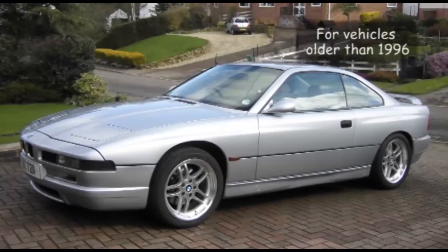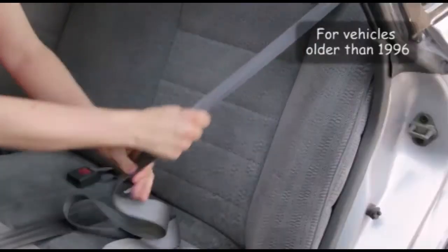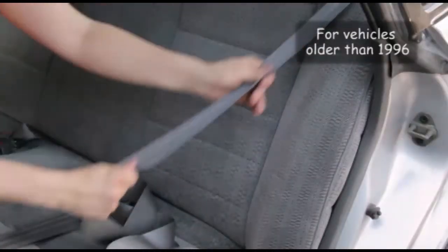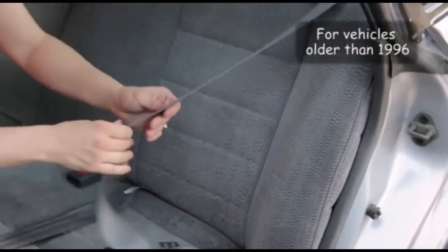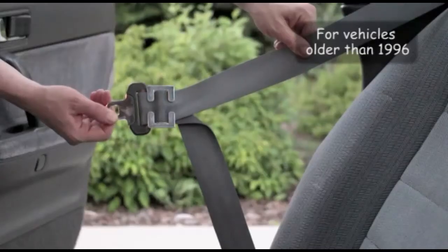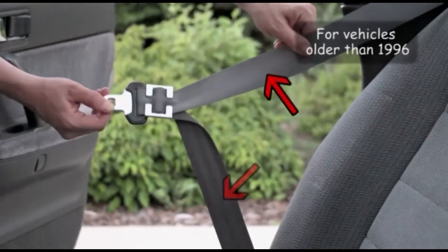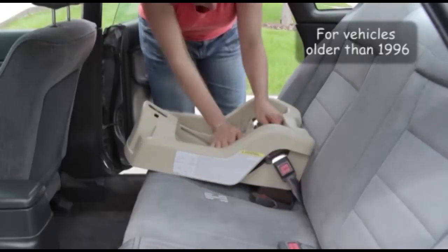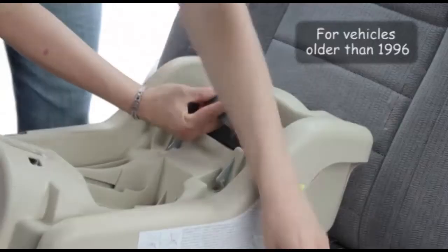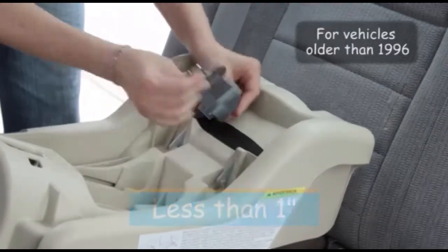If your vehicle is older than 1996, it is possible that neither the latch plate nor the retractor will lock. In this case, you will need to read the instruction manual to learn how to add a locking clip. Only use the locking clip when your seat belt has both a lap and shoulder portion. When using a locking clip, place it less than one inch away from the latch plate.